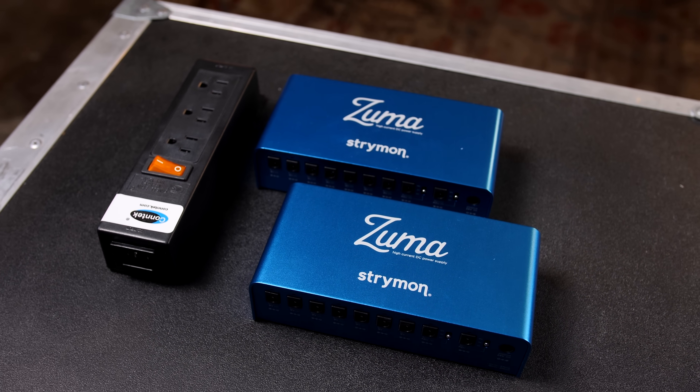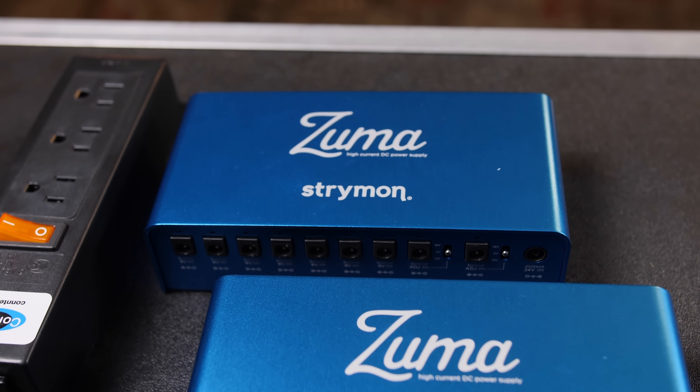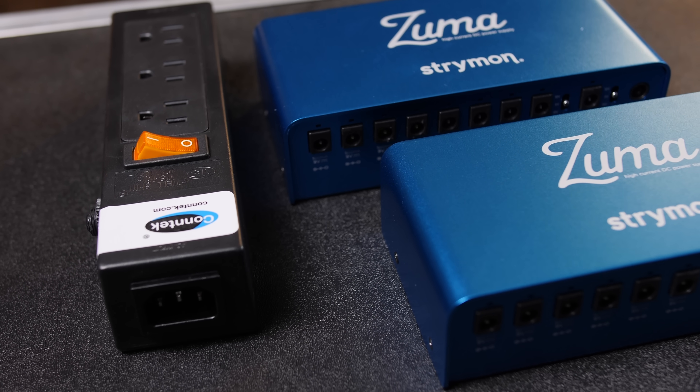For power, we're going to be using two Strymon Zumas — high quality switch mode power supplies — and we're going to be running those into a power strip to route it out to one single IEC, so there's just one power plug that powers the entire rig. You might have seen us do something similar on the Rett Shull rig, which you can check out above — a really cool rig build for a really cool player as well.